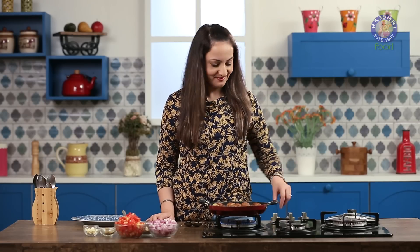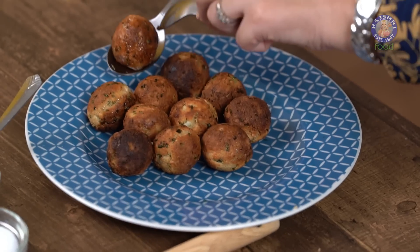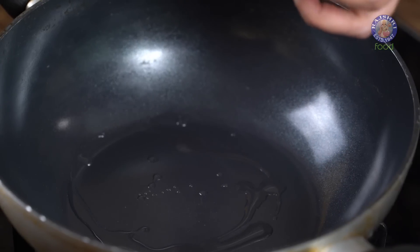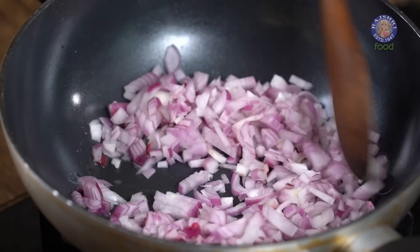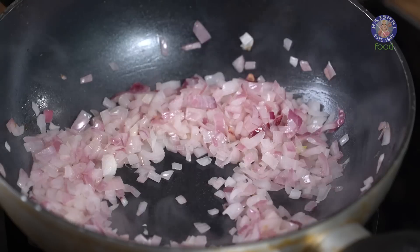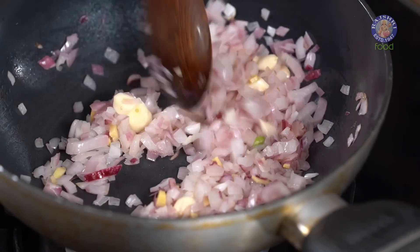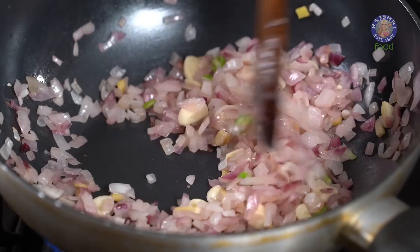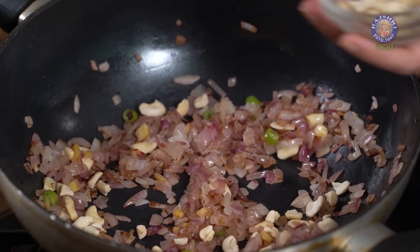Now let's move on to the gravy. For the gravy we need 2 tsp of oil. Once the oil is hot, add 2 medium onions, 1 inch of chopped ginger, 3 cloves of garlic, and 1 green chilli. Sauté this for another 2 minutes. Once this has turned light brown in colour, add 2 spoons of chopped cashew nuts and give it a mix.